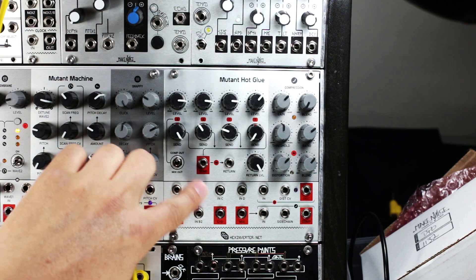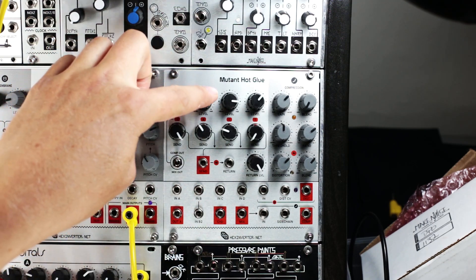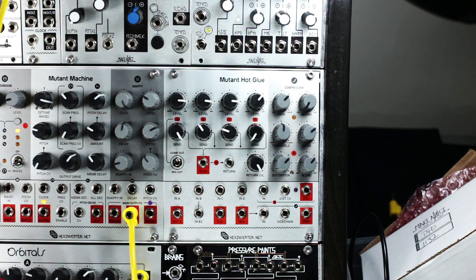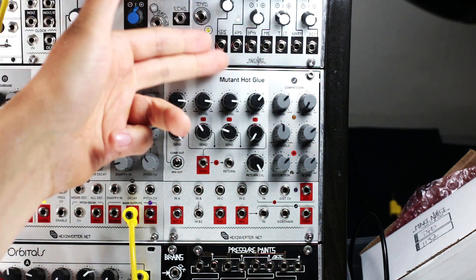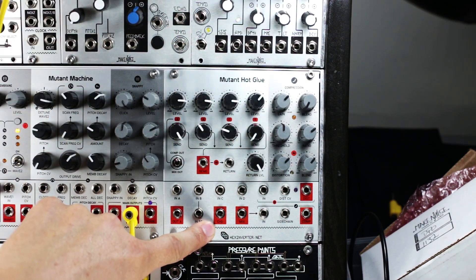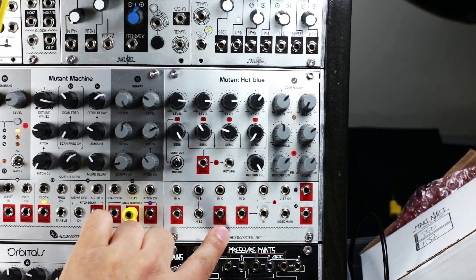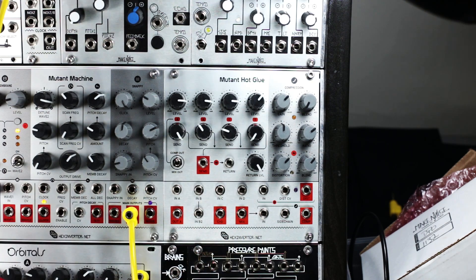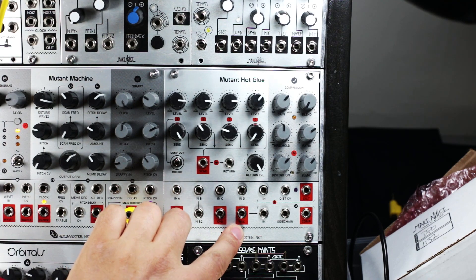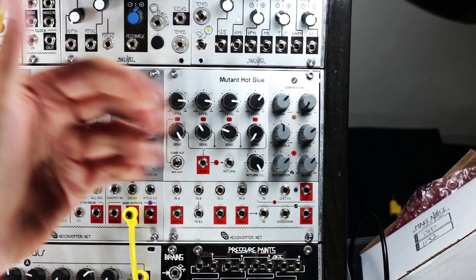Input B actually has two inputs which are controlled by the single level and send effects knobs. Input C and D are normal mixer inputs but they are summed together at this C plus D output, useful for sending elsewhere in your system. If you jack into this it doesn't break the connection with the mixer output, so C and D will also still appear at the mix output. If you tap into the mix output from here you get the mixer without the compression.